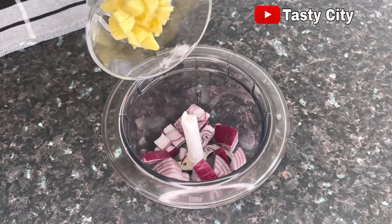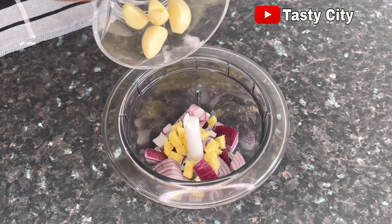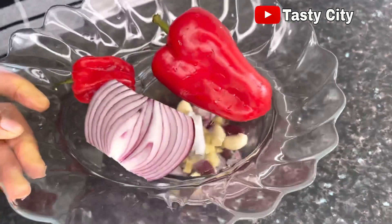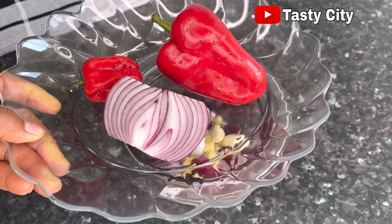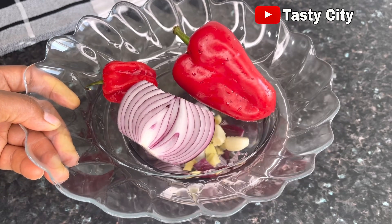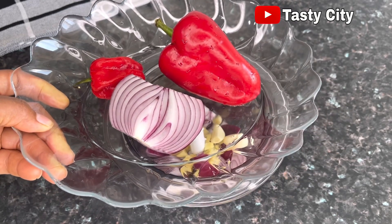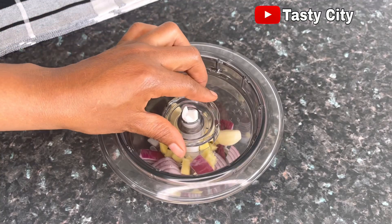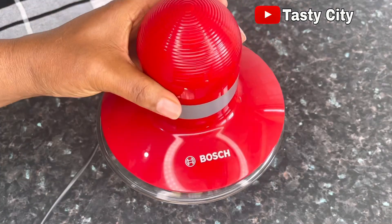To get started I'll be blending half of the purple onion with the whole of the ginger and garlic. I'm reserving the other half of the onion, which I'll blend alongside the habanero pepper and red bell pepper later. I'll go ahead now and blend these three together to start up the cooking process.